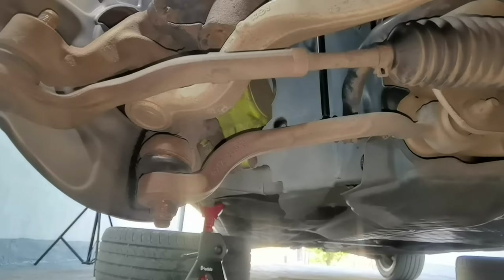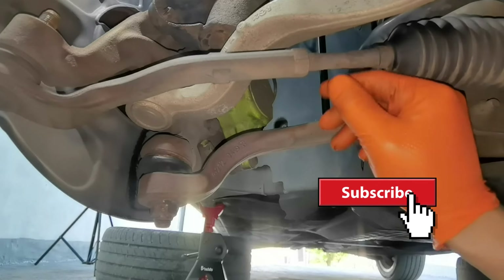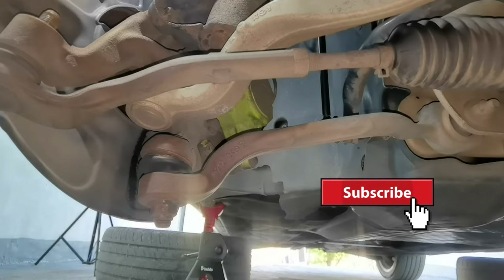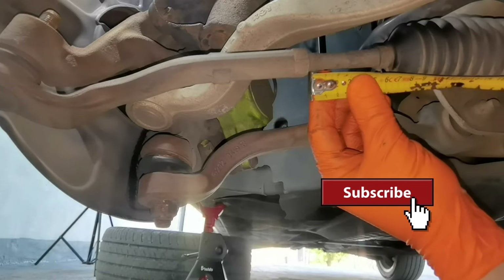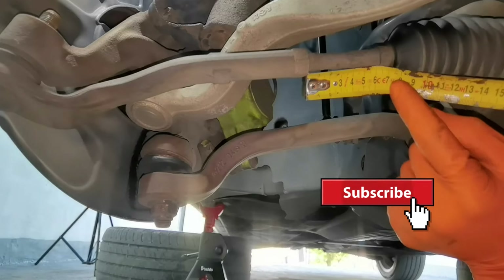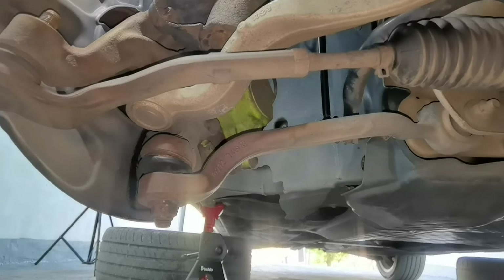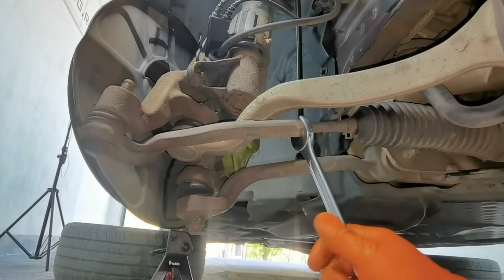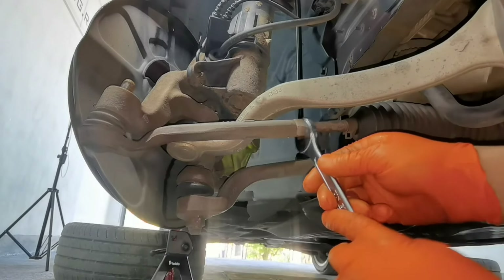Before removing the outer tie rod from the hub, you have to measure the distance from this bolt next to the outer tie rod to the clamp which is holding the boot from the inner tie rod. To measure the distance between the inner and outer tie rod you'll have to use a tape measure, like I'm doing right now. Put it right here under the bolt and look at the clamp holding the boot. In my case I have six centimeters, and I already checked the other side — it's exactly the same, six centimeters. You can also count how many threads you have until the outer tie rod comes out from the inner tie rod.